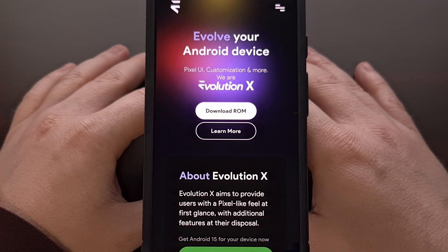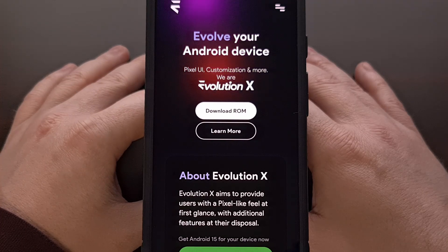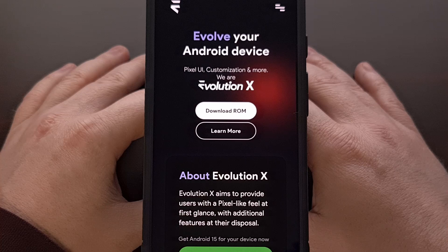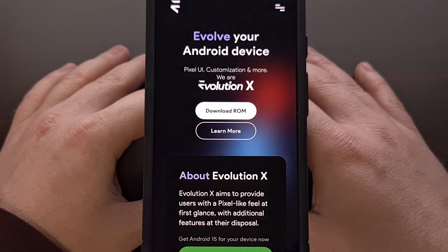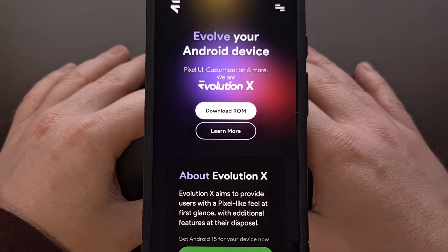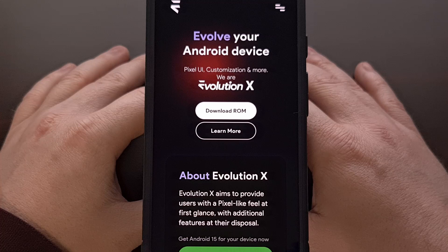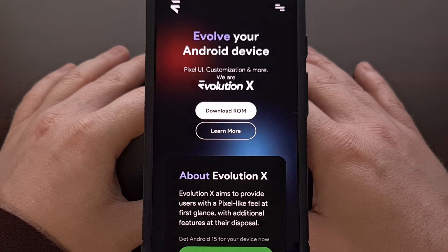To begin, you first need to have some things set up ahead of time. A lot of this is already known within the Android community, so in an attempt to prevent this video from being longer than it needs to be, I'll be linking to dedicated guides that I've already done. You are going to need to have ADB and Fastboot tools downloaded to your PC. I already have a couple of videos showing you how that is done, so those will be linked down below.